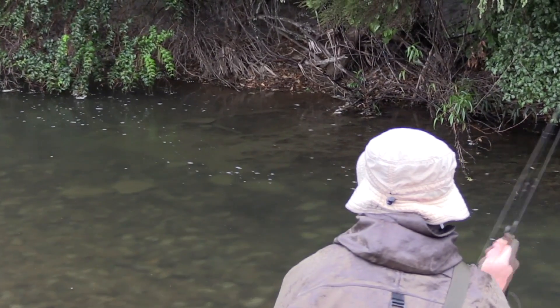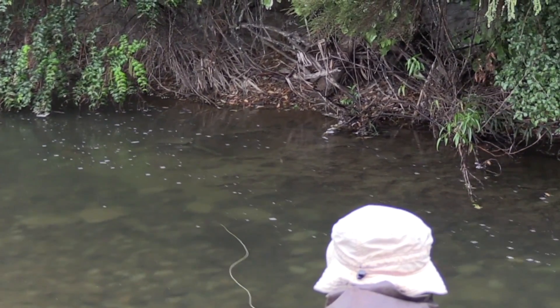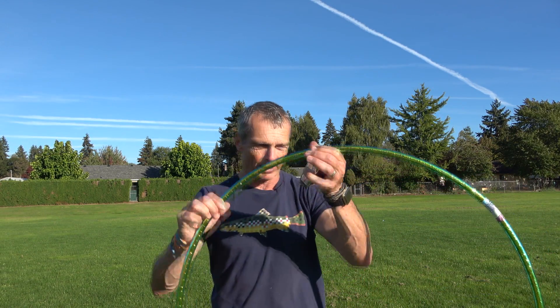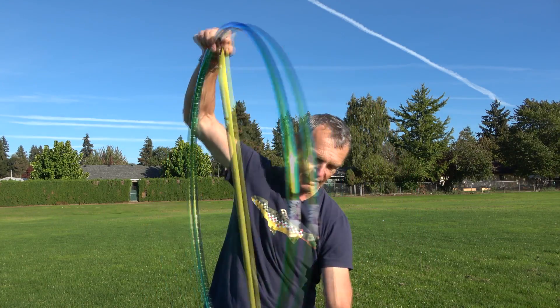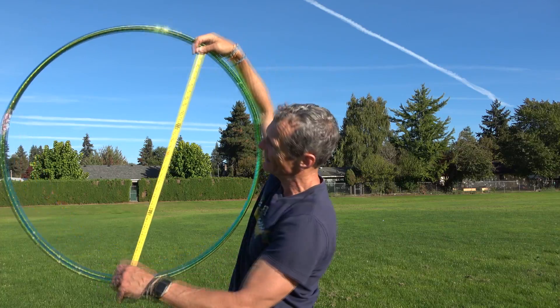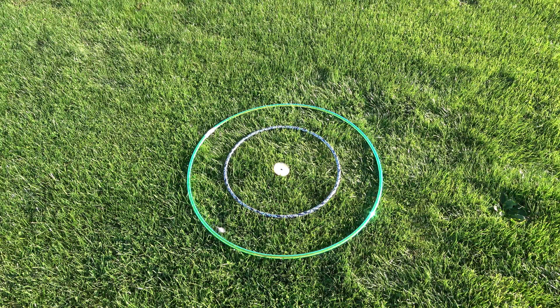When I talk about accuracy, I tend to think that if you can cast within 16 to 18 inches of a target, that's pretty good. To put that into perspective, let's take a look at a giant hula hoop like this. This hula hoop has an external diameter of 34 inches — half of that is 17. So if I aim at the center of this hoop and get within the hoop, I'm 17 inches from the target.